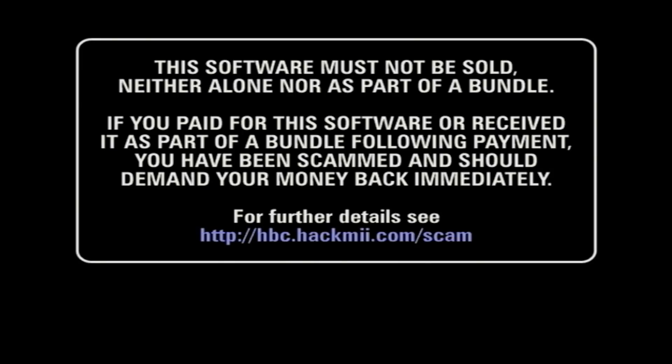This screen is pretty self-explanatory. The developers put this here because they don't want their software being sold — they want it to be free. This takes a while; you're going to eventually press 1 to go to the next part, but it takes about a solid 30 seconds. On the flip side, when I didn't know how to do this, I was willing to pay for a hacked Wii, so some people just want to pay the money and get it done.